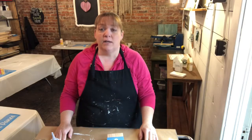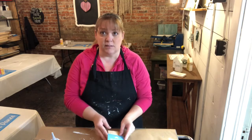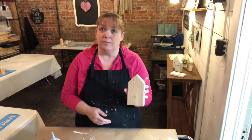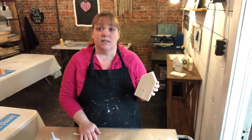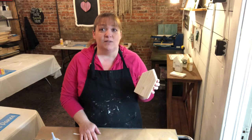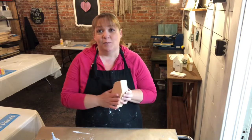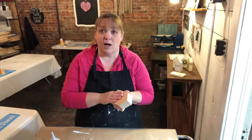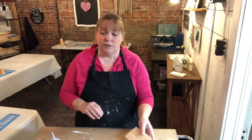Hi guys, it's Danielle with the Woodland Market and Studio. Today I thought I would come on here and show you how to paint one of our little houses that we just put up on our website. We thought that this would be a project that would not only keep you crafty, but remind you that being at home is the safest place to be right now and also the most comfortable. So I'm going to turn the camera down, show you my supplies, and we'll get started.